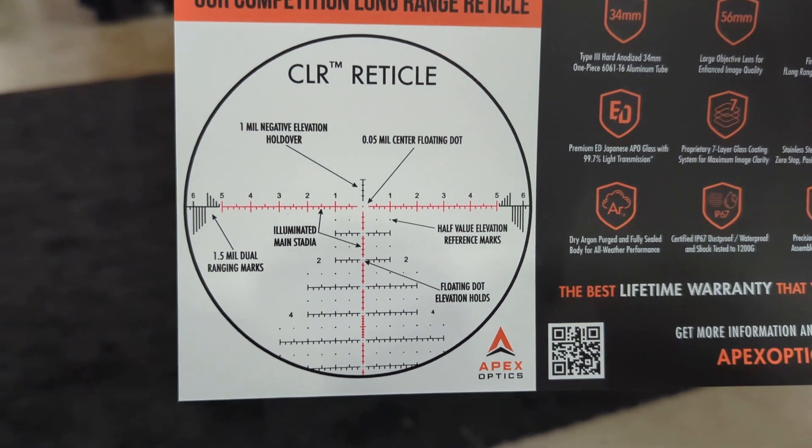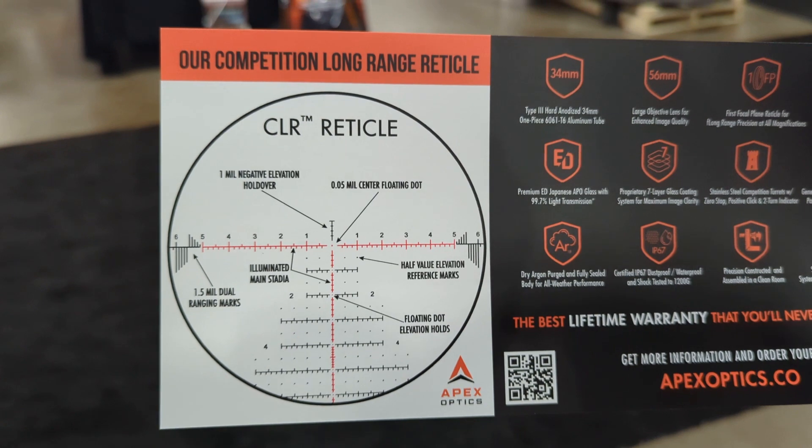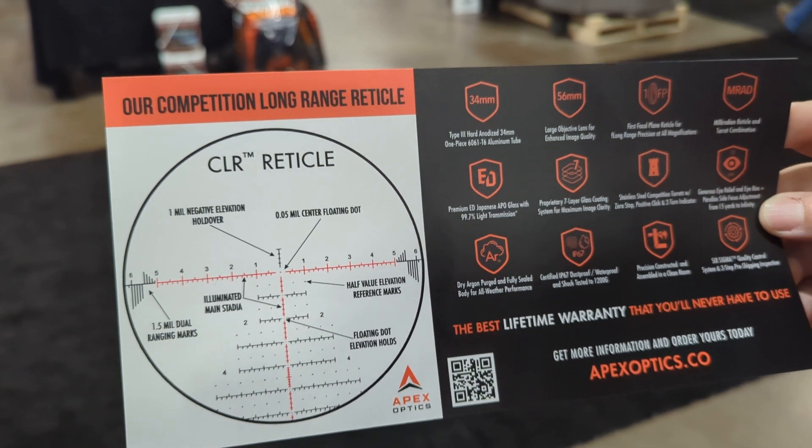So that's what you're looking at through the scope. And that's important — a lot of online scopes, you really don't know what you're looking at. Our biggest thing was that they wanted to have one mil hold under, so you had that clear top so you could watch the trace of your bullet fly.